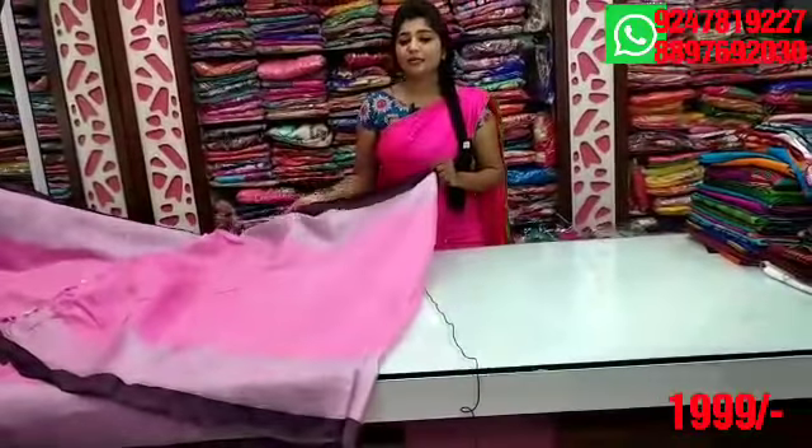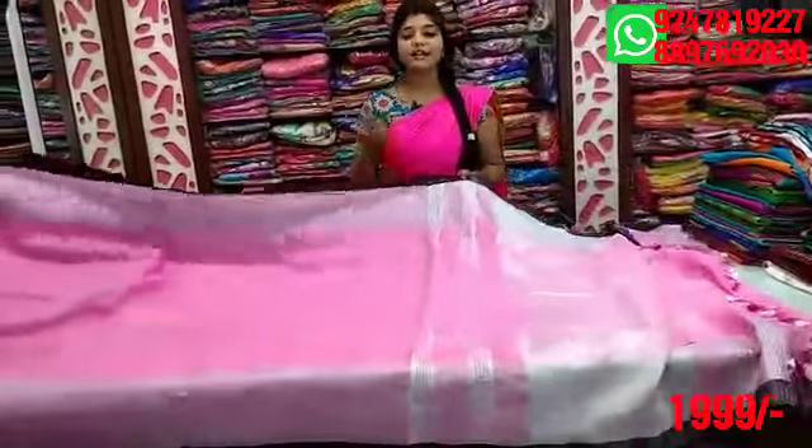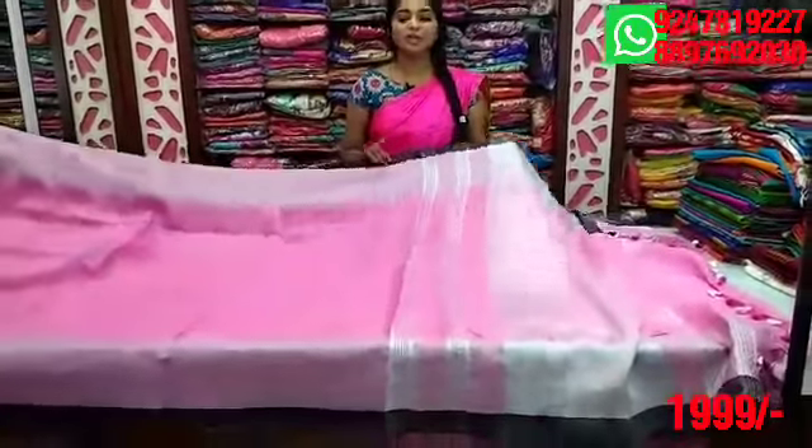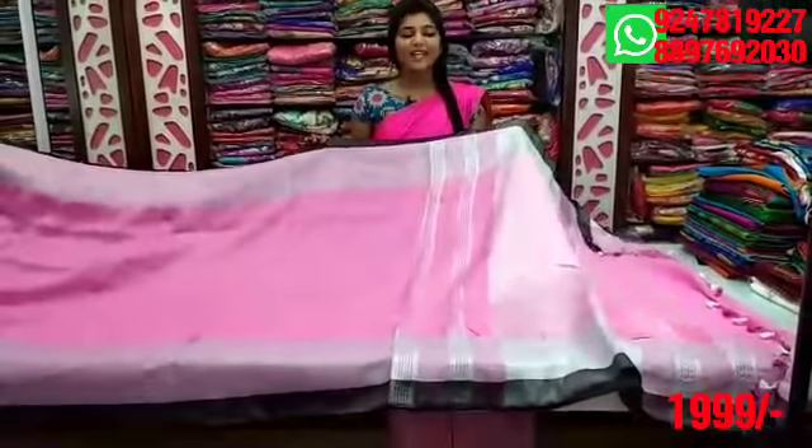There are two sides. It is very good for a contrast and colourful blouse. The price is only $1,999.